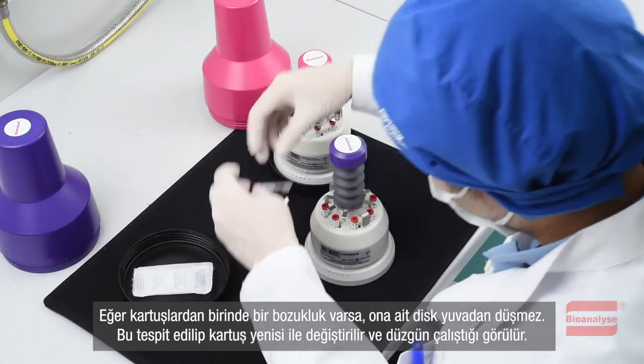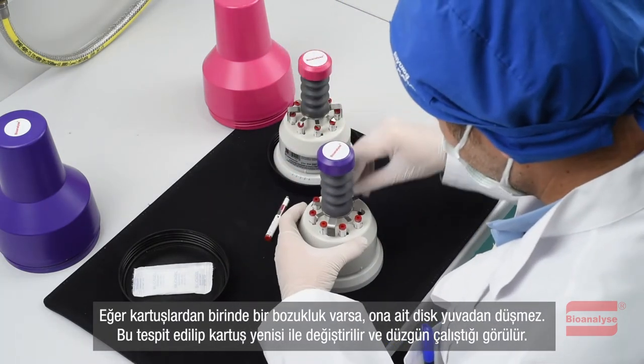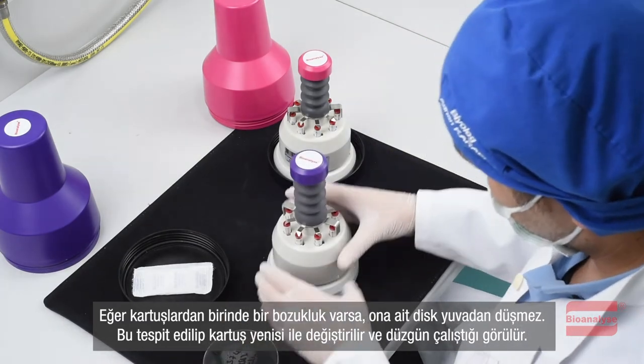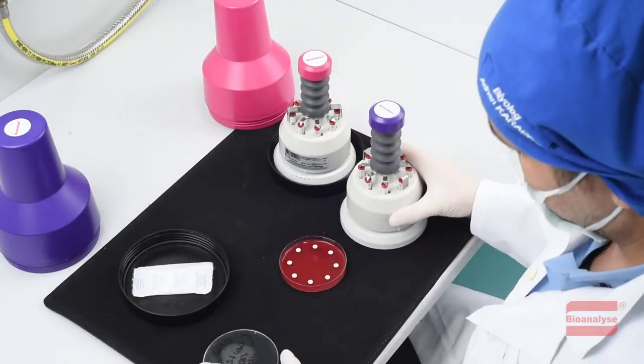If there is a defect in one of the cartridges, its disc may not fall appropriately. This defect should be identified, and the cartridge is replaced with a new one to solve the problem.